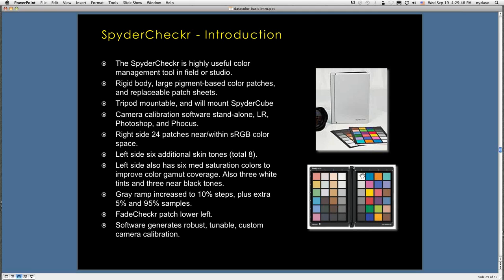The right side has 24 patches near or within the sRGB color space. The left side includes six additional skin tone patches for a total of eight, plus six medium-saturation colors to improve color gamut coverage, and three white tints and three near-black tones. The gray ramps are in 10% steps with extra 5% and 95% samples. You're going to photograph this, normalize it with some adjustments, and make a color profile for your camera — much like making a color profile for a printer.